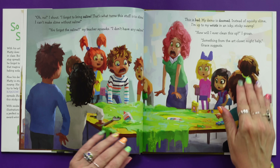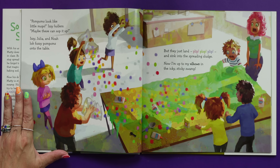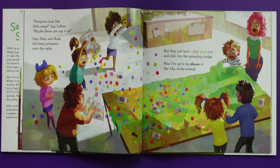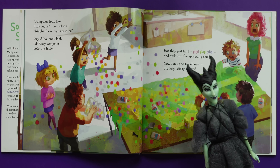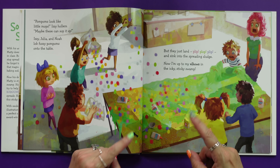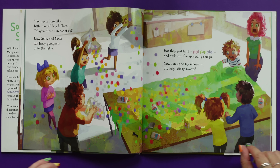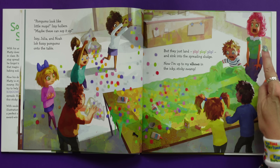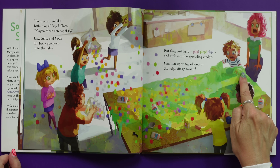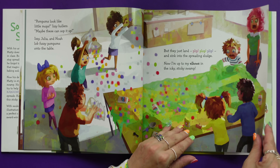Something from the art closet might help, Grace suggests. Pom-poms look like little mops, Izzy hollers. Maybe these can sop it up. What a terrible idea — I love it! Izzy, Julia, and Noah lob fuzzy pom-poms onto the table, but they just land plop, plop, plop, and sink into the spreading sludge. Now I'm up to my elbows, literally, in the icky, sticky swamp that looks like it's just been attacked by confetti.